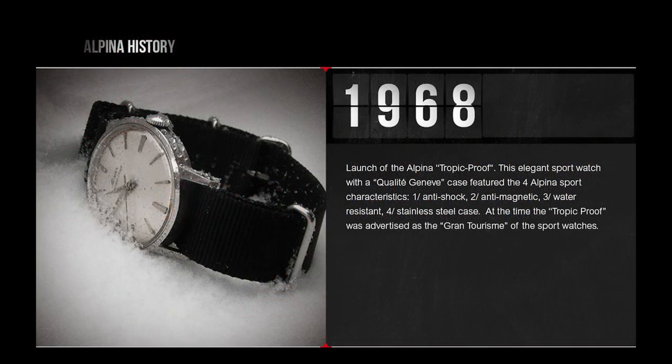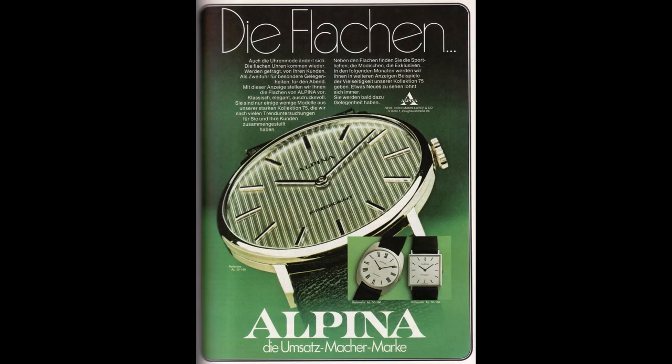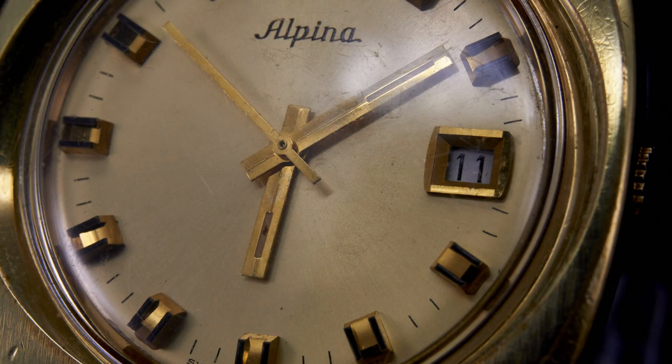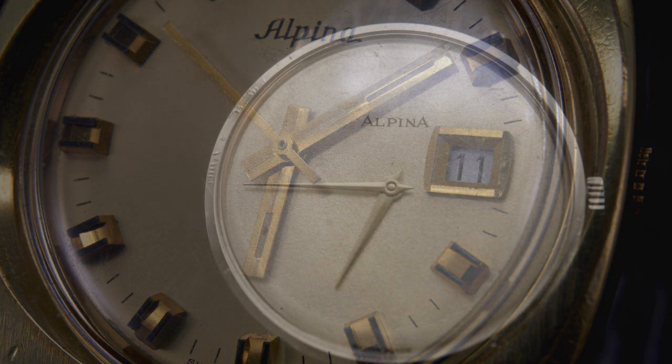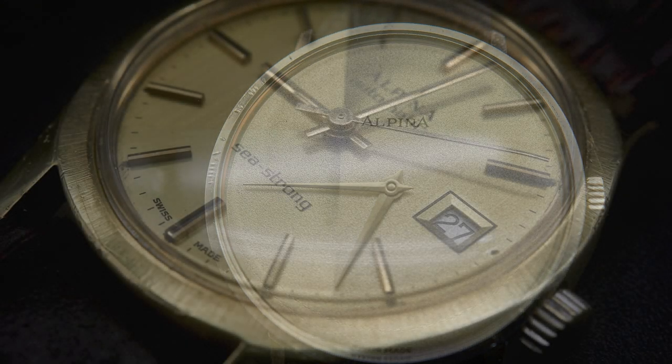By the early 70s, like much of the Swiss watch industry, things didn't quite work out. Alpina started chasing trends, chasing capital, chasing sales, and in all of that they lost focus. From the 70s through to about the early 2000s, Alpina dwindled, remaining on life support until about 2001.